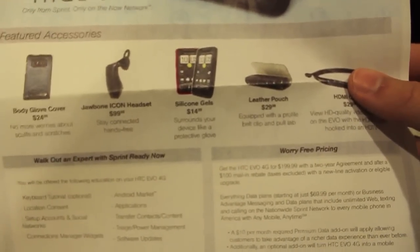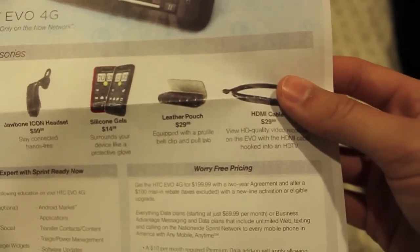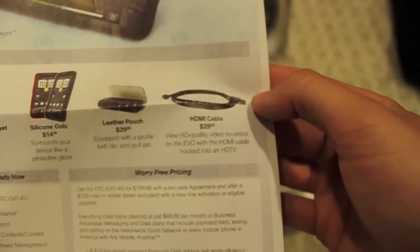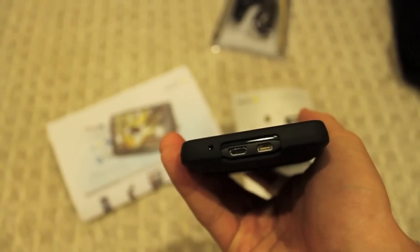However, I found the silicone case actually made the phone more slippery — that was just me though. There's also a plain leather pouch at $29.99. Then the HDMI cable that hooks up — I believe it's the micro HDMI, which is what they're calling it — is $30 or $29.99. I'm actually going to go buy one of those cables myself from Monoprice or somewhere else for less than $10.